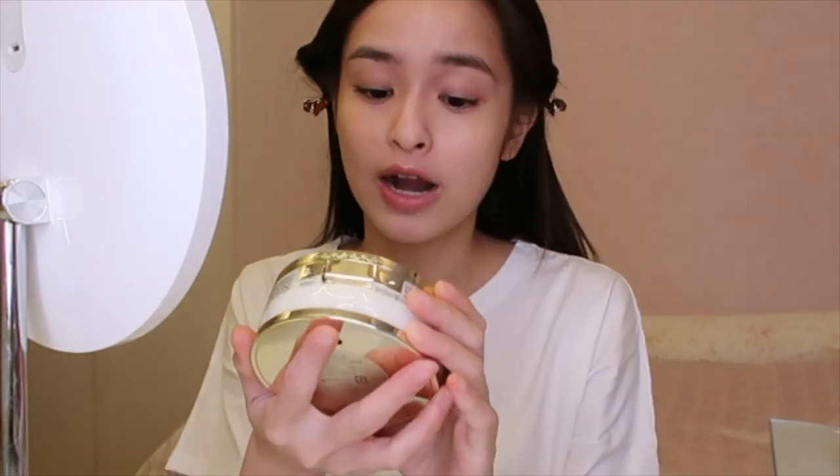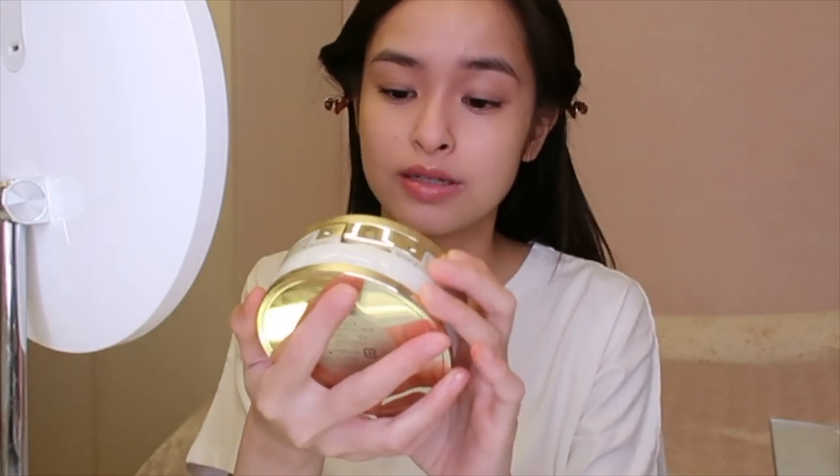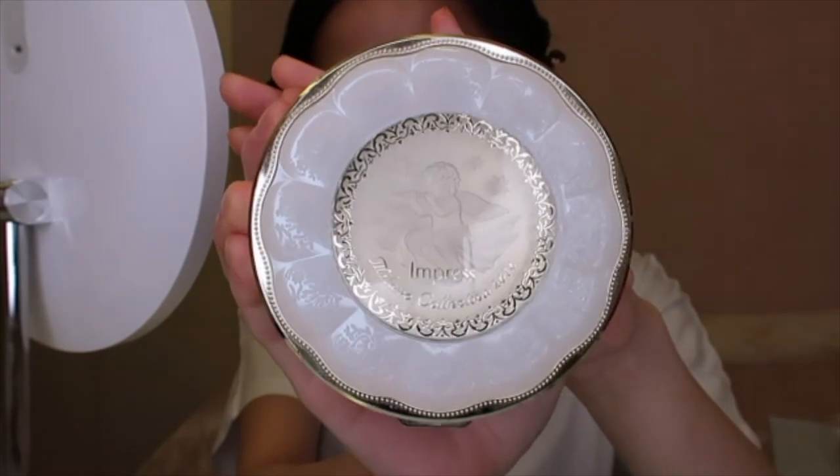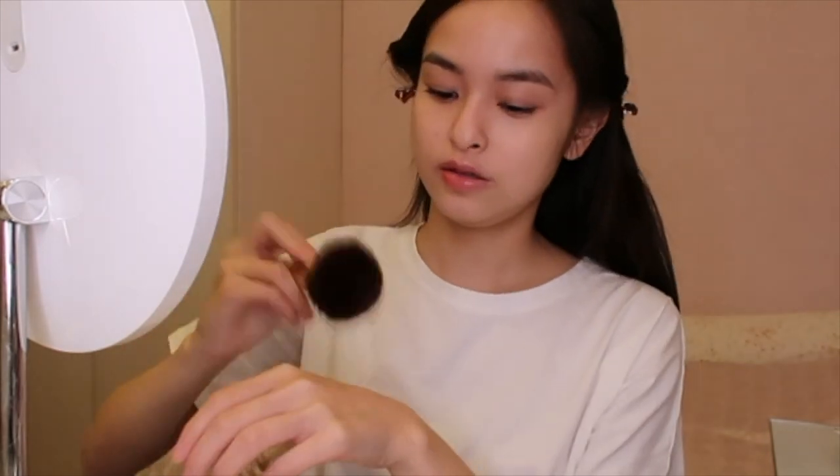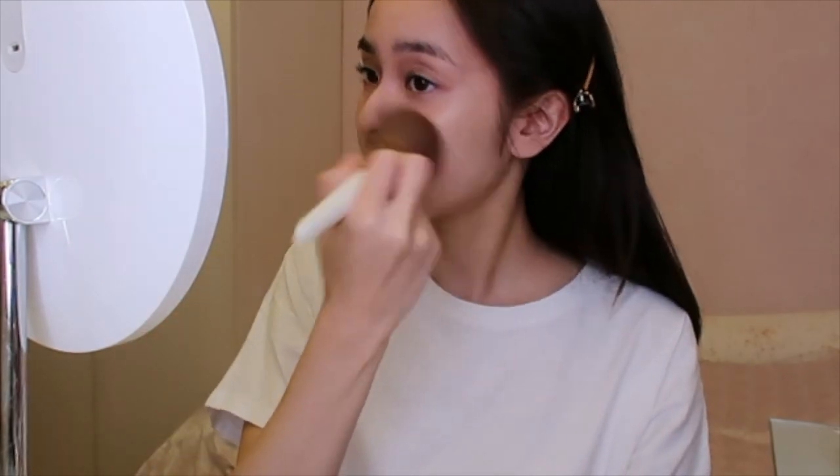To finish off my makeup, I'm gonna use the Impress from the Milano Collection from 2016 — I love the packaging, it has a little angel on it. I use a setting brush to just set my concealer and make my face less oily. So this is the final look — it's really natural, it's like an everyday makeup look. If you enjoyed this video please don't forget to give it a thumbs up, subscribe to my channel, and I will see you next time. Bye!